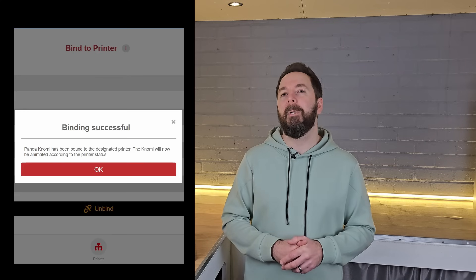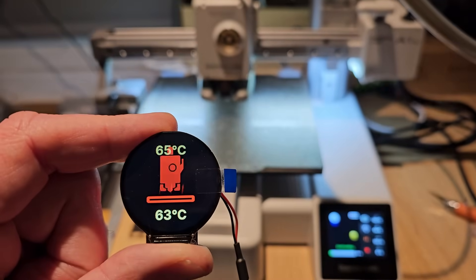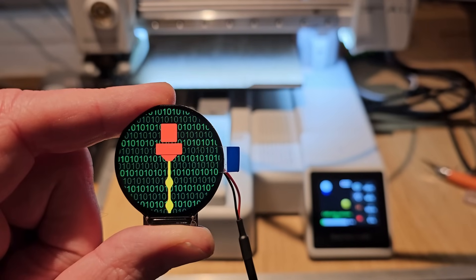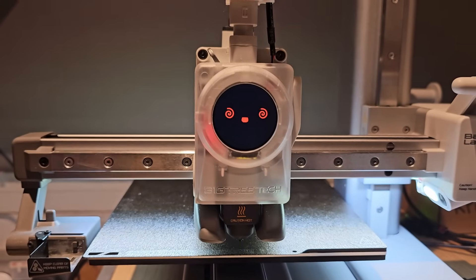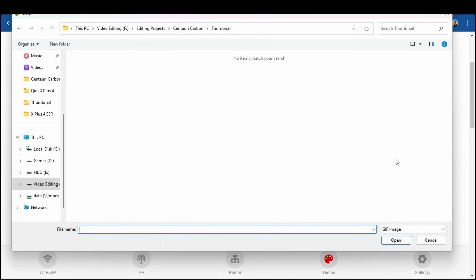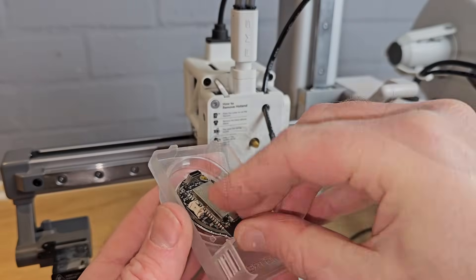The Knomi then binds to your printer and can read the data that it is sending out over your network. It uses GIFs to display information about what your printer is doing at the time. There are default files like cute faces and animations, but you can also change any of these files very easily to anything else you'd rather display. I tested this out by animating my logo in Canva and uploading it — it all worked great, and the included replacement hotend cover made it really easy to fit.